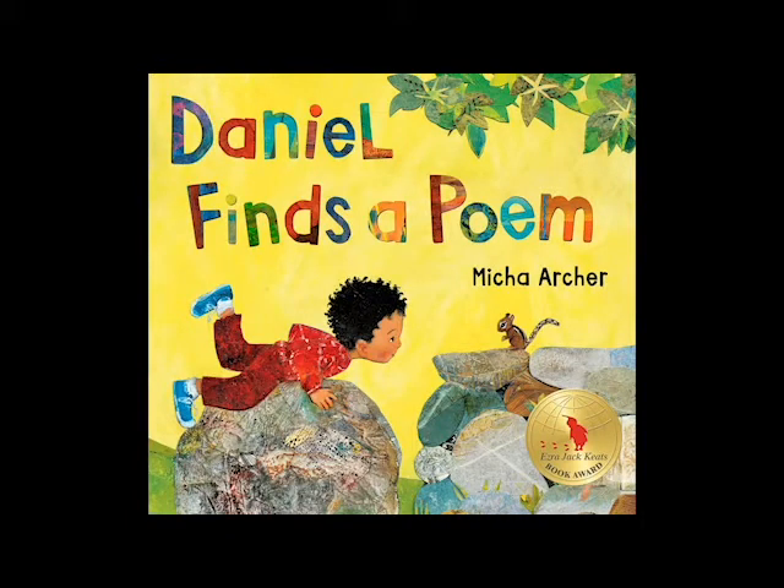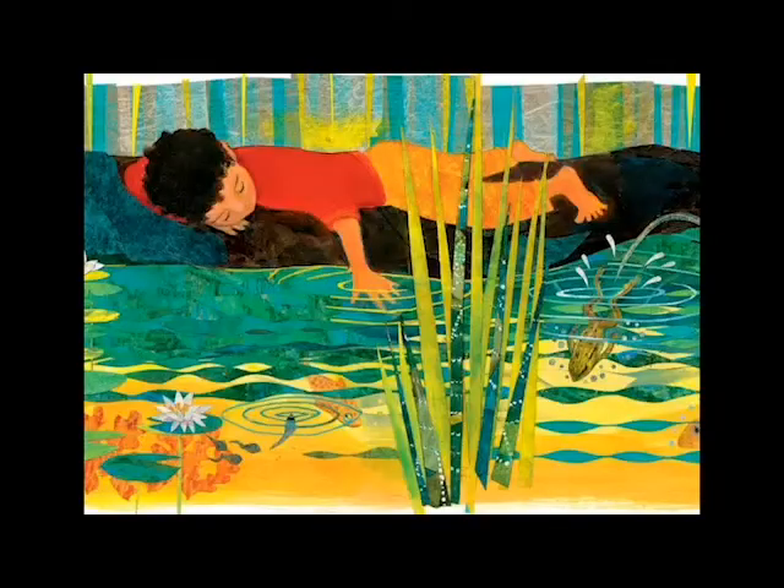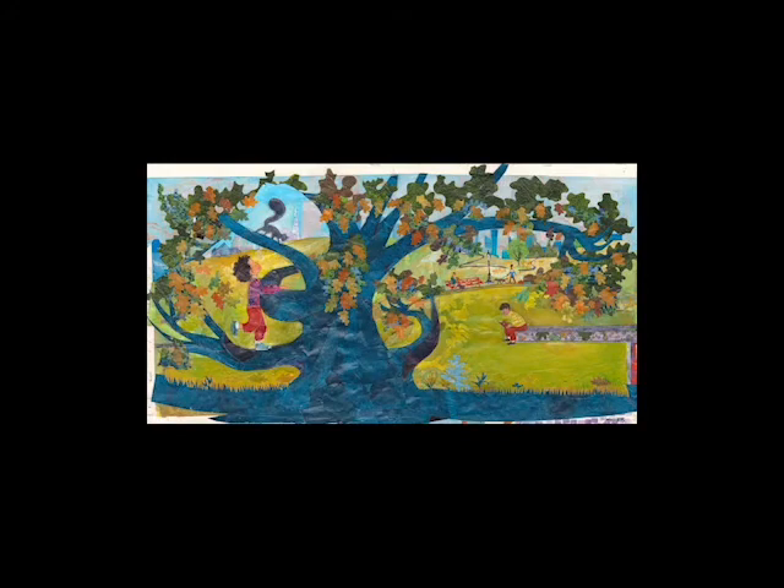Did you know that your mother was my son's preschool teacher? She actually influenced the Daniel Finzo poem book because I know she used to do a lot of drama in the classrooms where they would act out books. So when I was creating this book, I kept thinking about what teachers love and what they need — what kids could act out in the classroom.